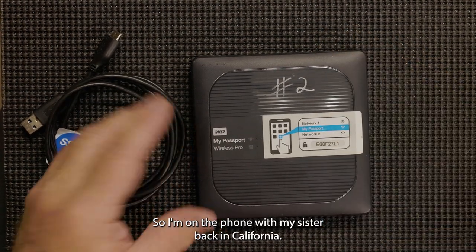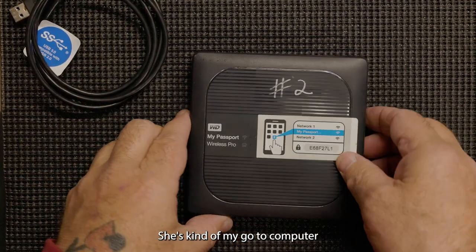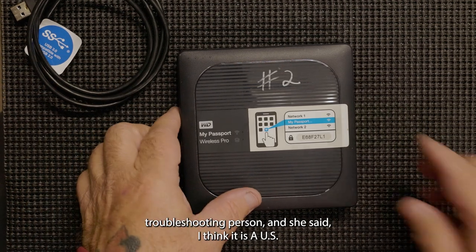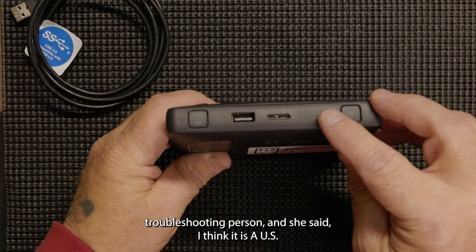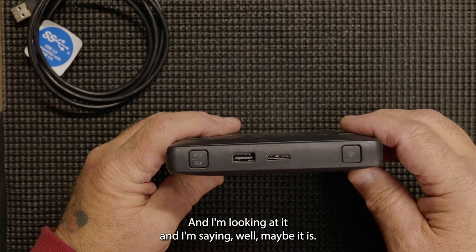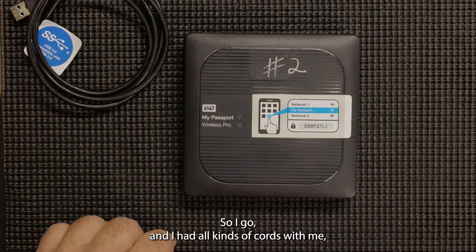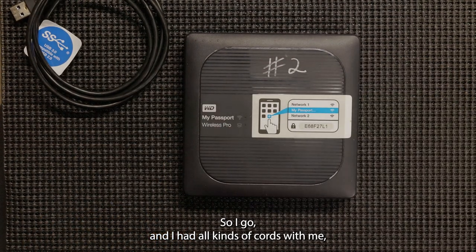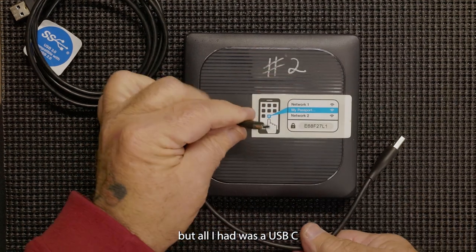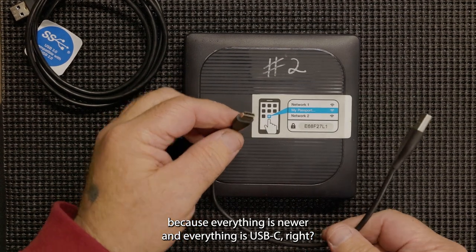So I'm on the phone with my sister back in California — she's kind of my go-to computer troubleshooting person — and she said she thinks it is a USB micro. I'm looking at it thinking maybe it is. I had all kinds of cords with me, but all I had was USB-C, because everything is newer and everything is USB-C.